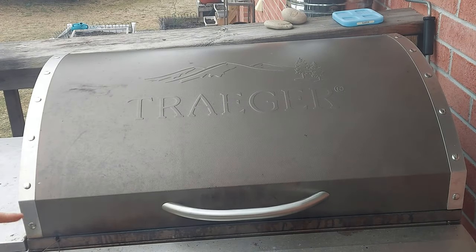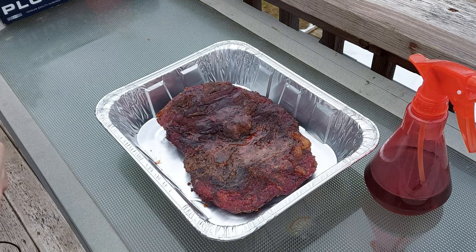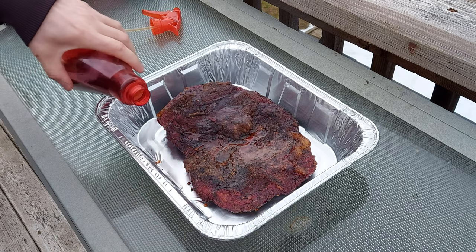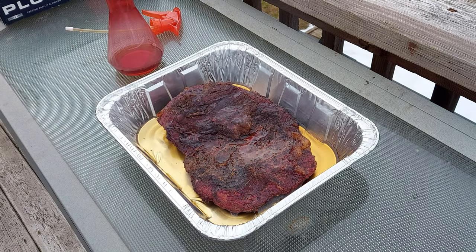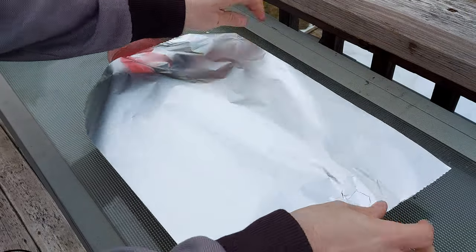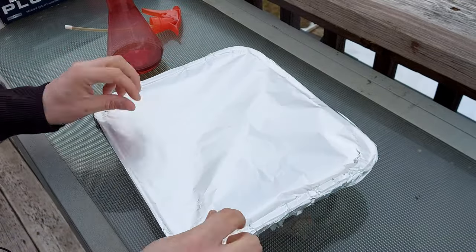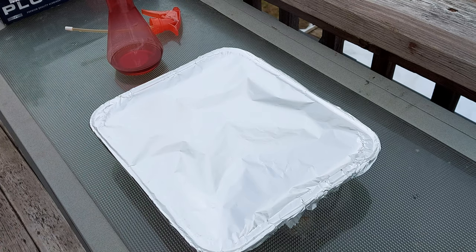The color is coming along perfectly on both of them. Things are rolling along good — just getting out of the stall with both the flat and the point around the same time, which is perfect. This is the point here and I've gotten it into a foil pan. I'm going to dump in a little bit of the liquid that I was spritzing it with, and then cover that with foil and put it right back on. Then I'll go grab the flat and get it wrapped as well.